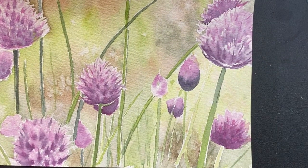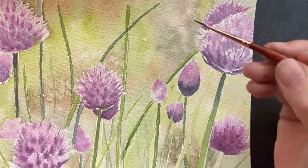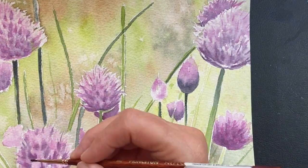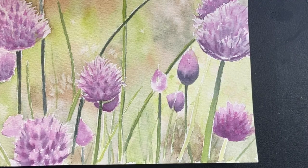In a few minutes I'm going to start working on these stems. I looked at the photo to see where the light is coming from. Always paint the light first — when I move into my stem work, I'm going to paint the light areas first, and then I'll add my shadows in.